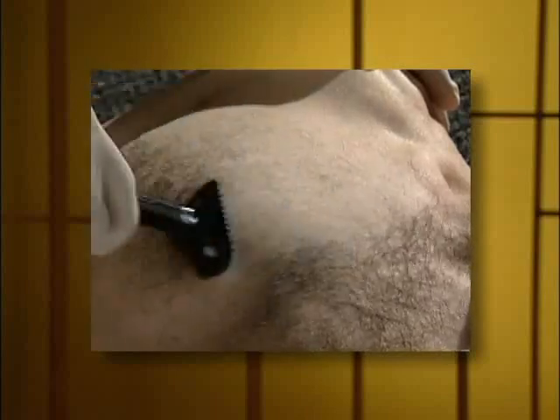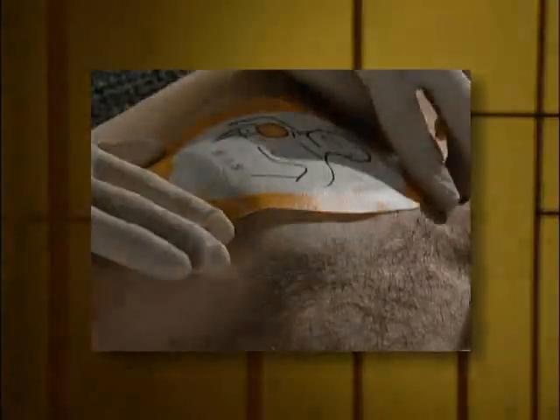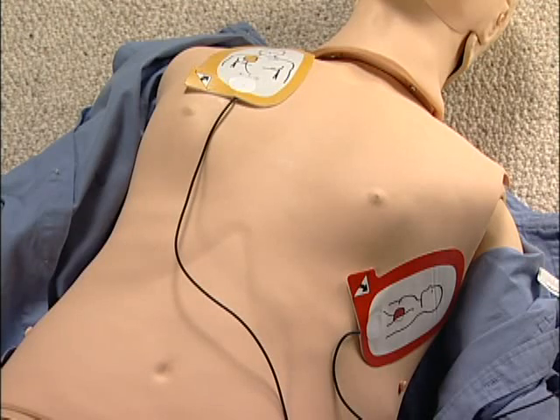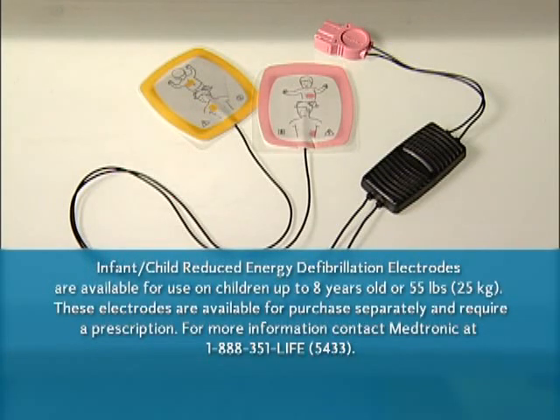If there's a lot of hair on the patient's chest, you can use a razor to quickly shave their chest where the pad will go. Some versions of the LifePak AED come with a kit that includes a razor. If it's just a little hair, go ahead and stick the pads on over it. The important thing is that the whole pad makes good contact with the skin. These electrodes are for use on people over 8 years old. There are special electrode pads for children under 8 years old — if you might need those, contact Medtronic for more information.